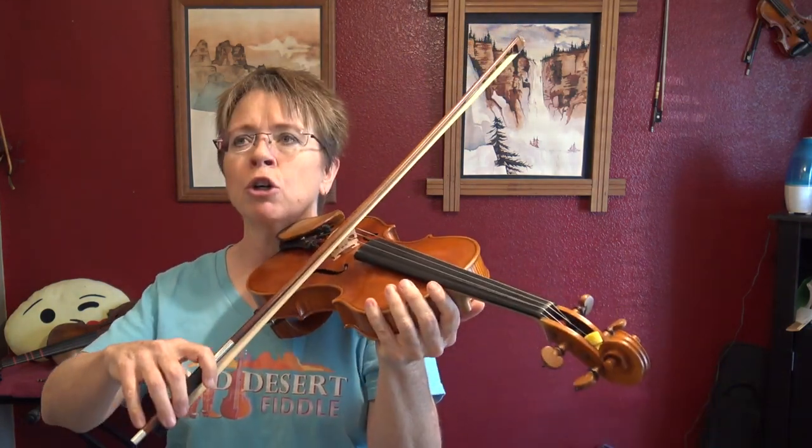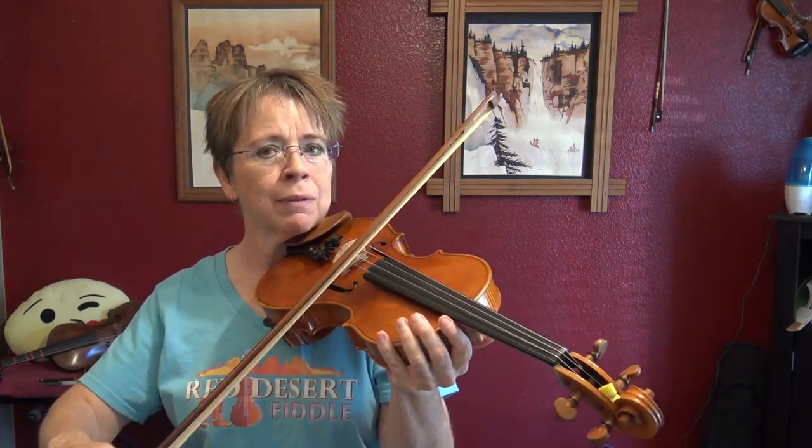If I had to describe Leggero based on other bowings we're familiar with, I would say it's like a détaché stroke with an element of l'uré. L'uré is the hooked bow, but it's not stopped hooked — it's speed bump hooked. L'uré is created by bow weight changes, but not bow stoppages. Another word for l'uré is portato, and the old-fashioned word for both is parlando, which you'll see in old manuscripts.